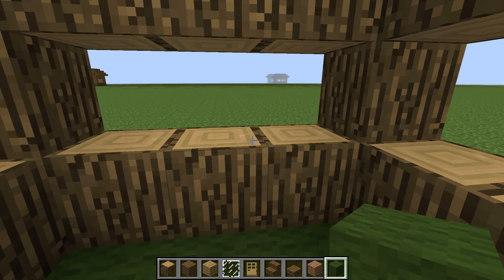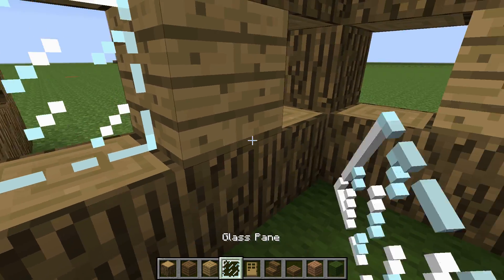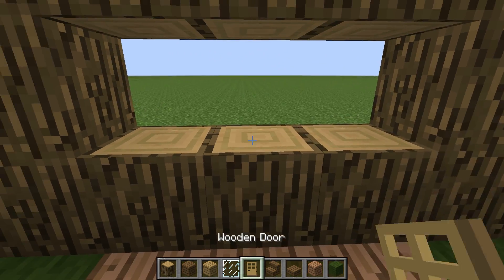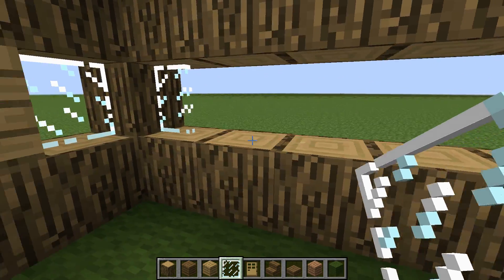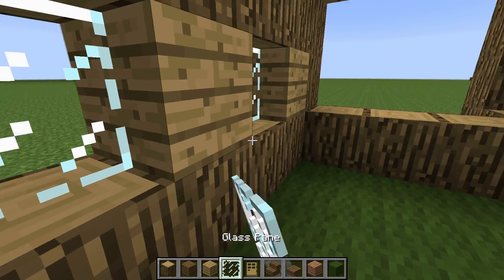Inside the house, you want to get oak wood planks and just go in the middle of the windows, and then on the sides put a glass pane. Do the same over here — one in the middle, two on the sides. And then over here you want to put one on the left, one in the middle, and one on the right. Then fill it in.